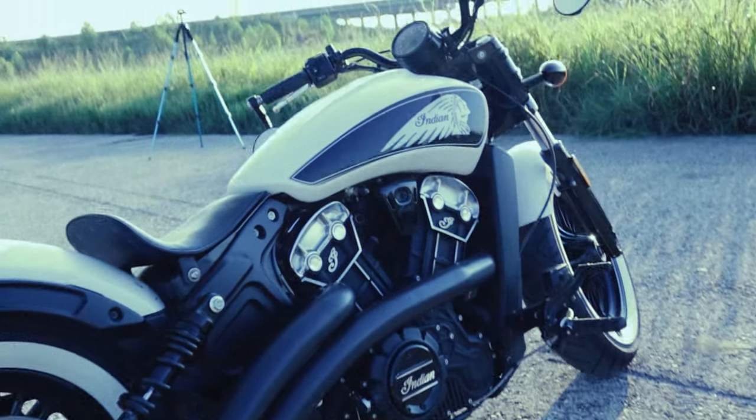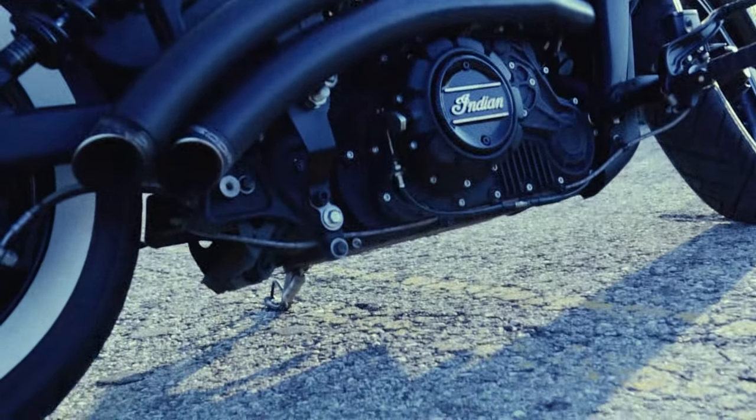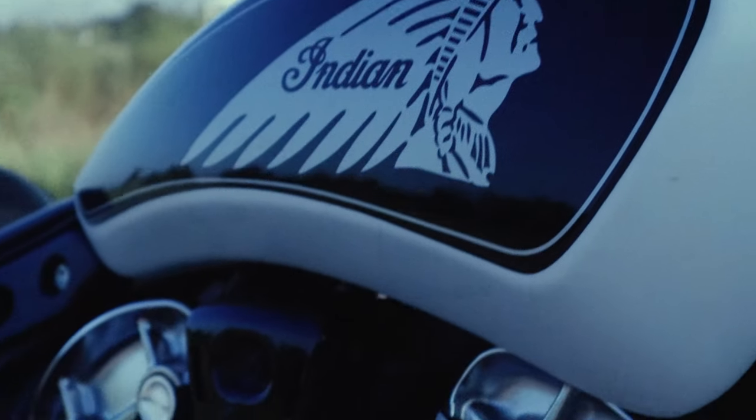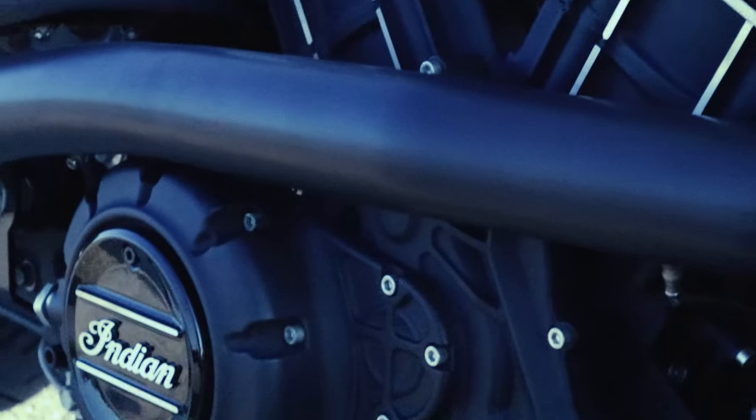Now, a little disclaimer: who you are as a person is just as important as what specific bike you want to get as your first bike. If you're anything like I was in my teens and early 20s — I mean, if you get a 200 horsepower liter bike, you're just going to eat yourself off into a tree. But if you're older and you've already learned your lessons, then you can probably get by with something that you'll grow into.